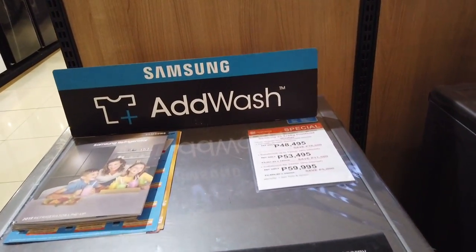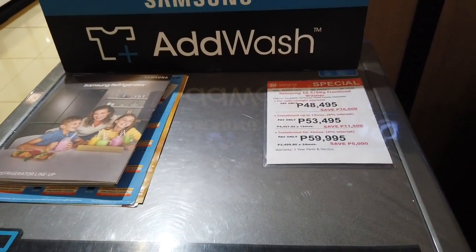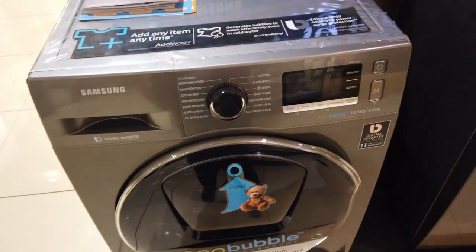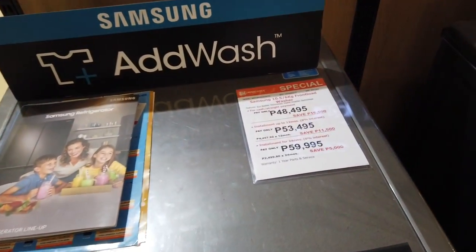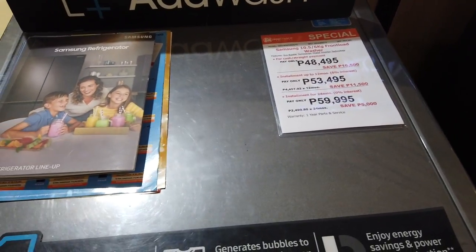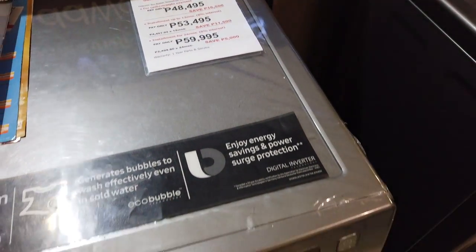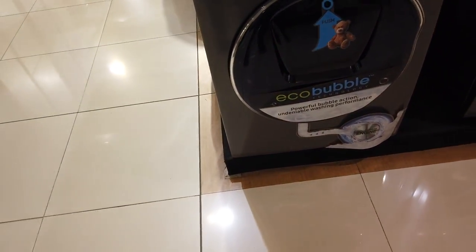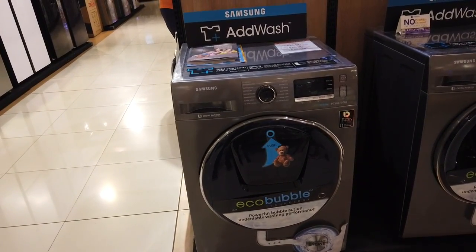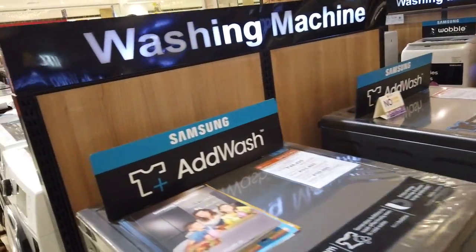This one is the 10.5-kilogram front load capacity. It's 48,495 pesos for cash. For installment it's around 4,557 per month for one year and approximately 2,500 for two years. Both are front loaders called the EcoBubble inverter — that one is 10 kilograms and this one is 10.5 kilograms.